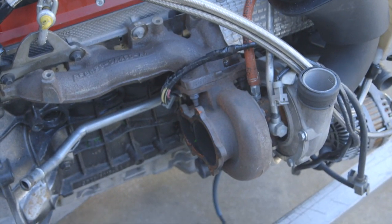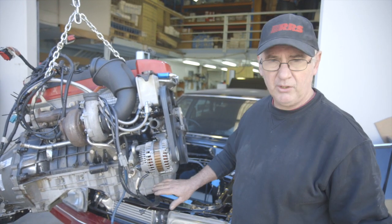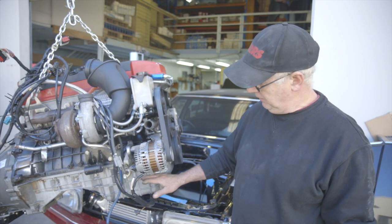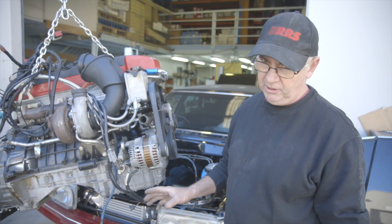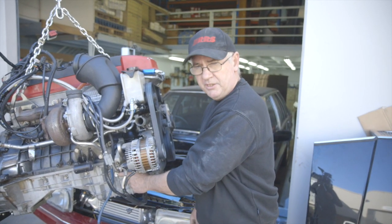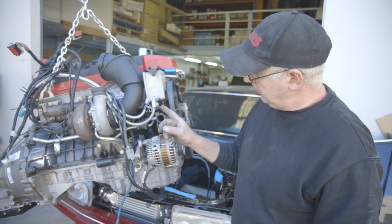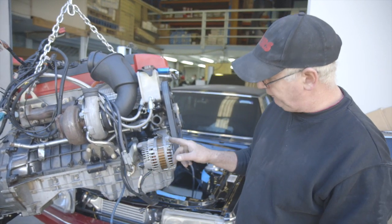When modifying an FG Turbo 6 to go into an early Falcon or Mustang, you'll require a front sump pickup. There are a number of methods to achieve this. The first is to get a VA sump, the second is to use a Ford Territory sump. Ideally you want a turbo sump because it already has the oil return in it. There's a casting in the early VAs that you can drill and tap into. One thing we got caught out with is that the later FG has no provision for the dipstick in the block for a front sump.